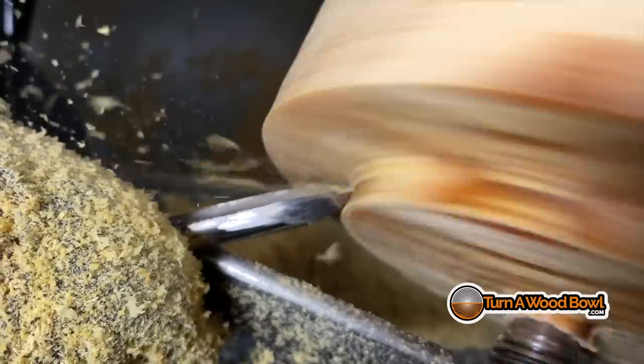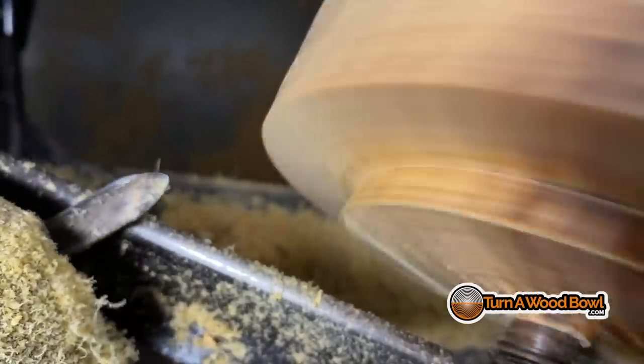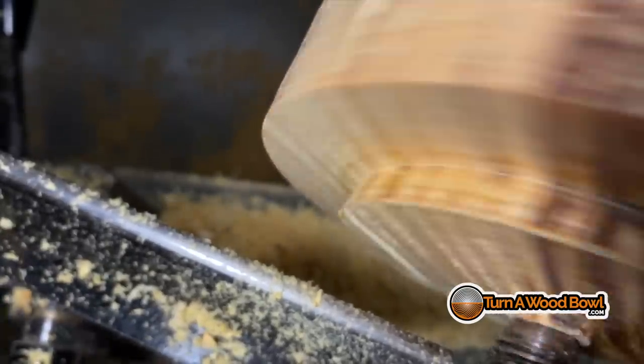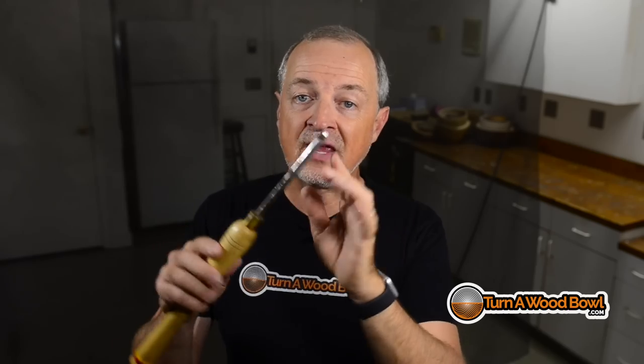As far as tenons and making that nice crisp corner at the bottom — instead of using the bowl gouge, which doesn't have the ability to get down into that corner very well — what you're going to want to use is the spindle detail gouge. The spindle detail gouge has a longer point and can reach down into that corner, clean it out very well, and easily form that inside dovetail angle. Remember with the spindle detail gouge: you don't ever want to use it to remove large amounts of material on a bowl blank, but for detail work inside of a tenon it's perfectly fine.